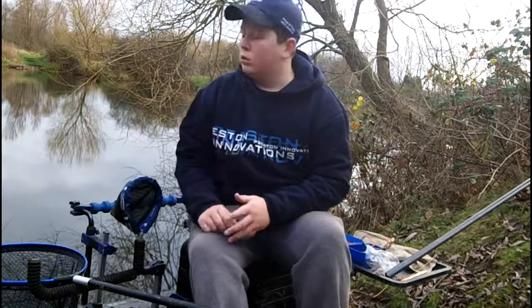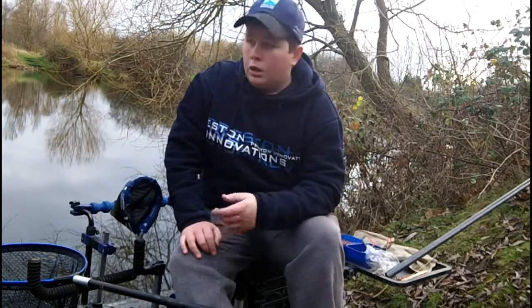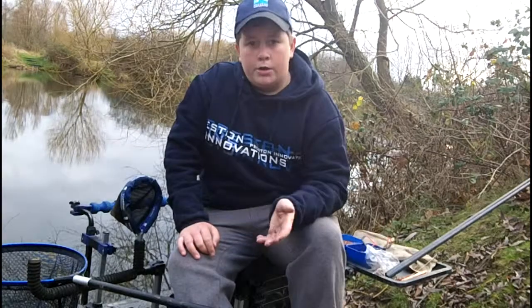I'm trying. After a hard session at my local club — it's fed from a river, so the fish can go out to catch — so after that hard session I've decided to come back and try further down the lake, because that's where I've heard the roach have been catching.